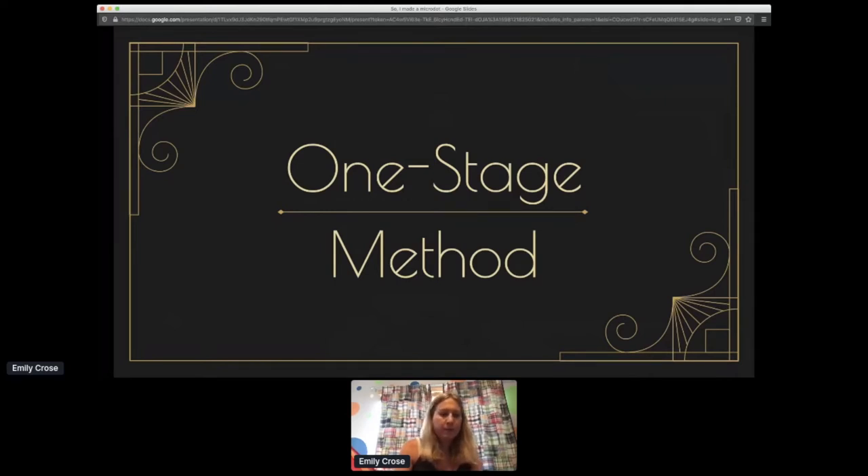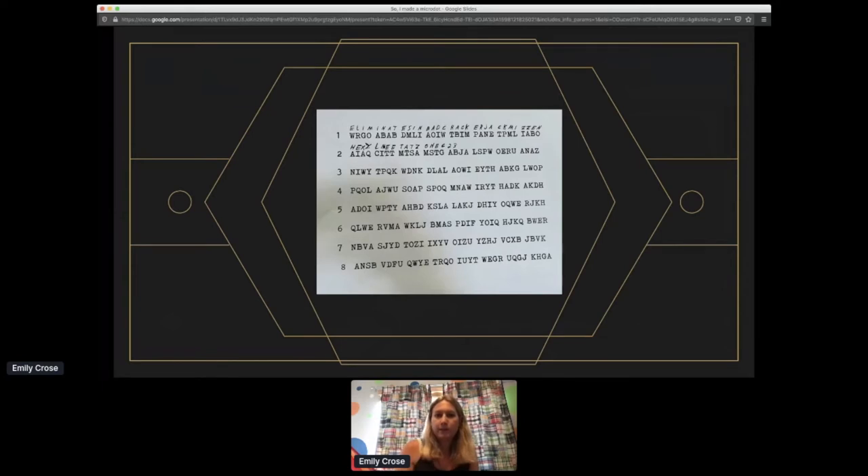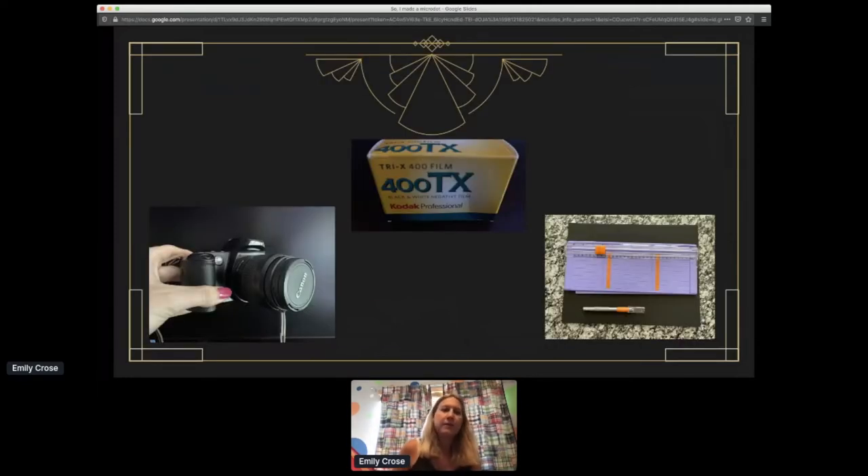So the one-stage method is fairly easy to do. You start with something worth taking a photo of — maybe one-time pad keys, privileged information, or messages you want to get to someone who's possibly under surveillance. In my case I started with a forged one-time pad that I kind of reverse engineered — I created the one-time pad after I created the message. It's something I'm using for the Teletypist. I just did a keyboard walk and created it.